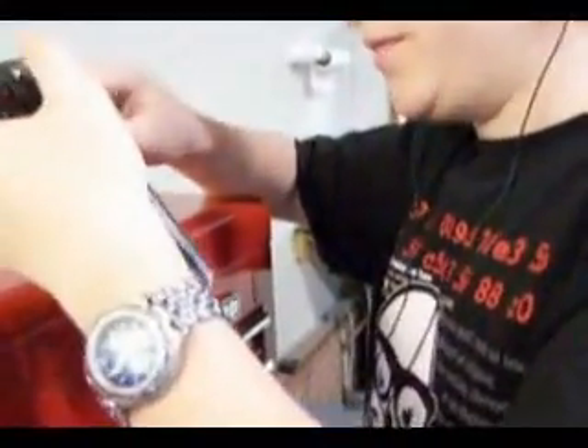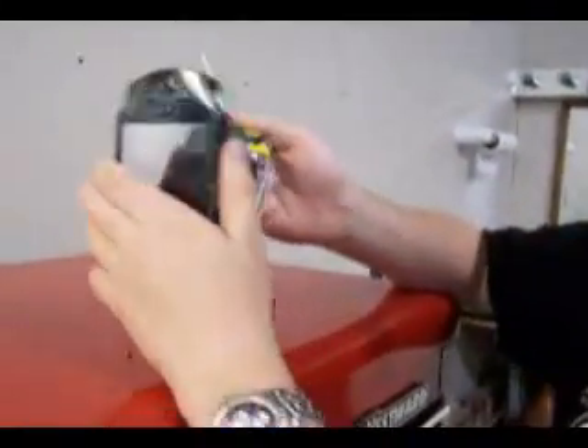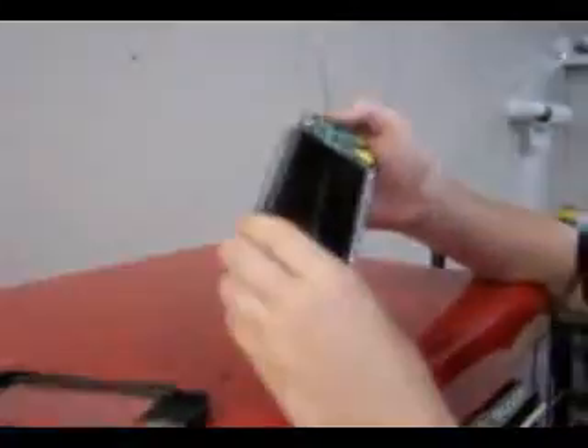I'm pretty sure warranty doesn't cover breaking your PSP in half, and I'm sure they wouldn't cover prying your faceplate off anyway. That comes off — that's the LCD screen. It's 16x9. Buttons, buttons.